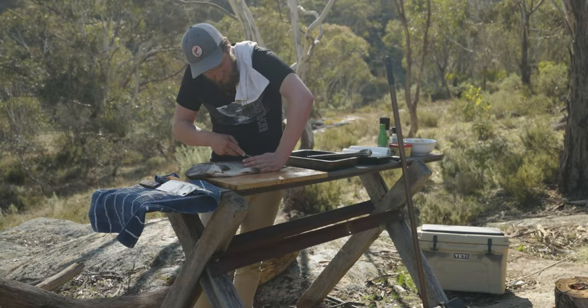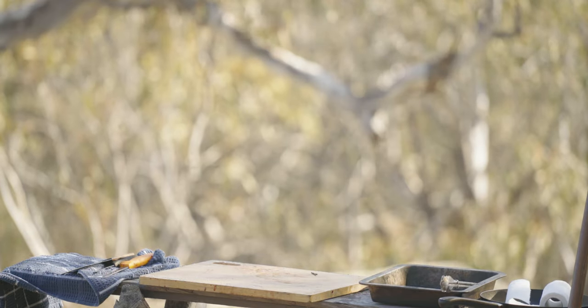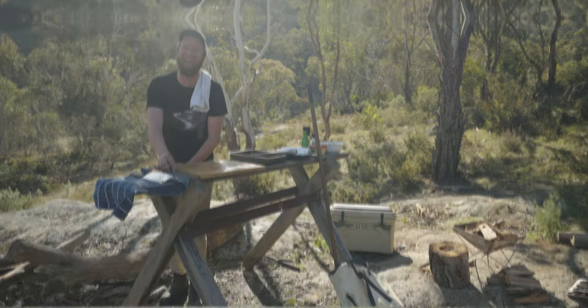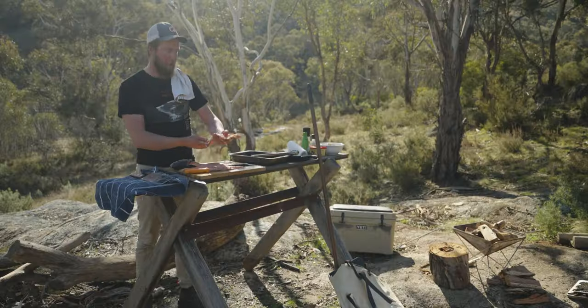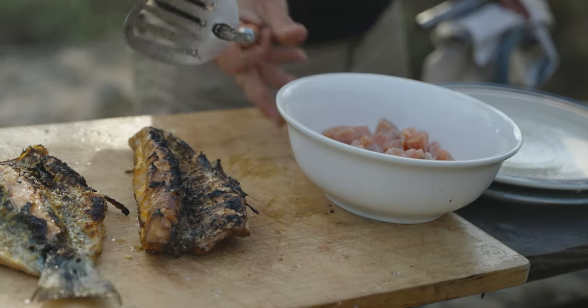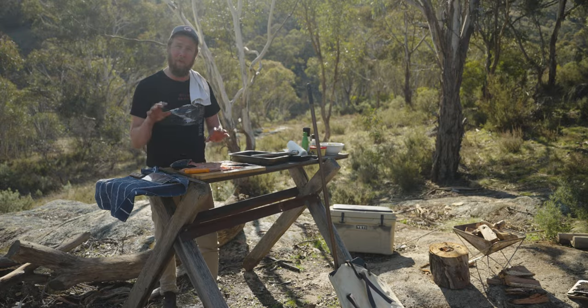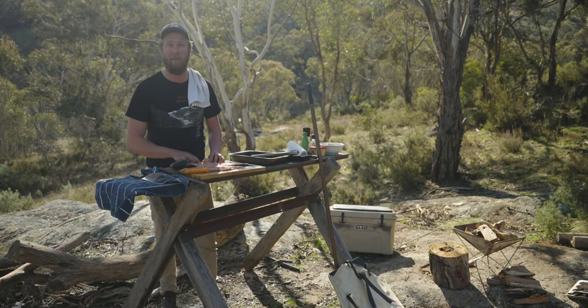I've just filleted a nice two pound jack and gotten some really nice sized fillets off that one. One of them I'm going to smoke and one of them I'm going to do a ceviche. I've got another smaller fish and I'm going to butterfly and keep whole — I'll show you how to butterfly it and one of the best ways to cook it.